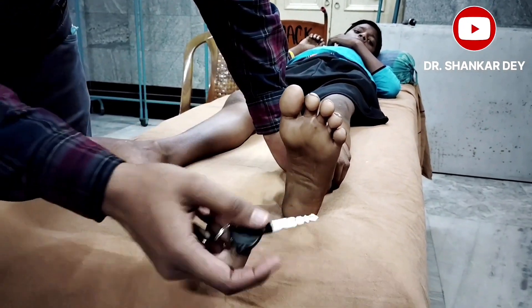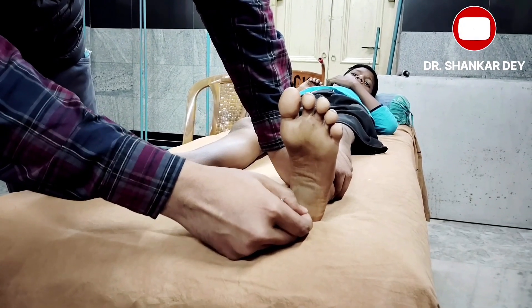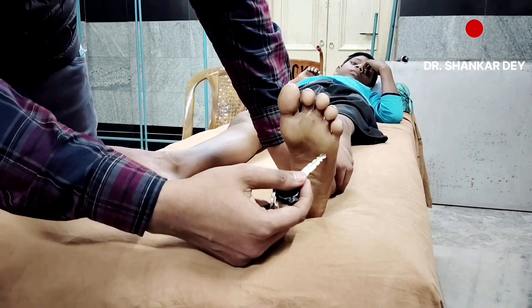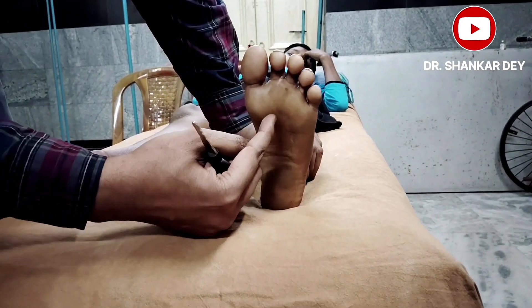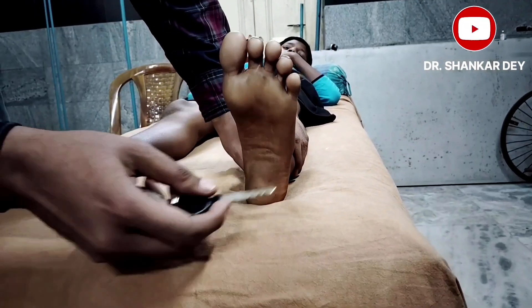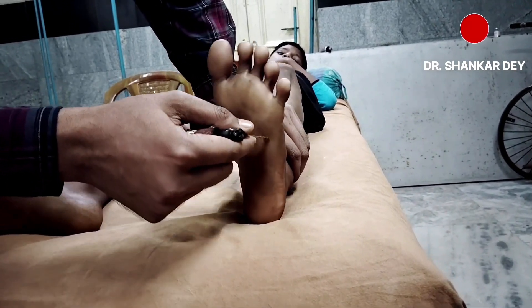Keep your left hand just above the ankle to stabilize. Then, with the key, stroke along the lateral border from the heel towards the small toe, just below the base of the toes, then medially up to just before reaching the ball of the great toe — in a hockey stick fashion. Observe the response.